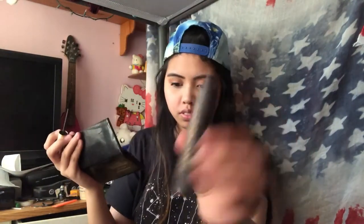Most days I don't curl my eyelashes because that's just way too much work and it always makes my eyes water, so I just like to put a nice generous coat of mascara on my top and bottom lashes.